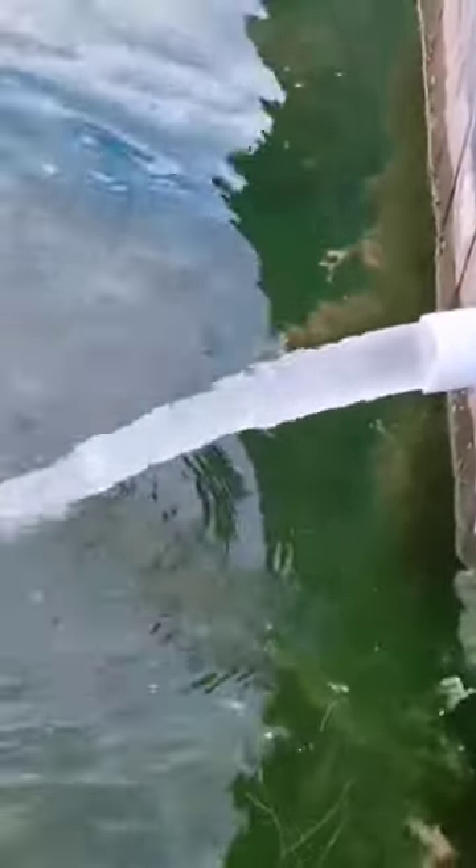Sump pumps wear out at the switch. They're turning on and off so many times that you just wear it out. It doesn't matter what it is — whether it's magnetic or mechanical, they all wear out under repeated use like that.